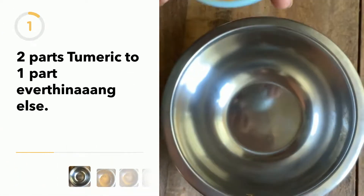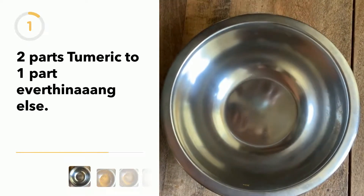We're going to start with a quarter cup of turmeric, and everything else is going to be an eighth of that — so half of this cup.